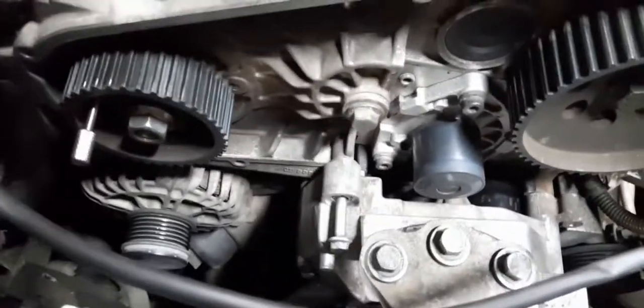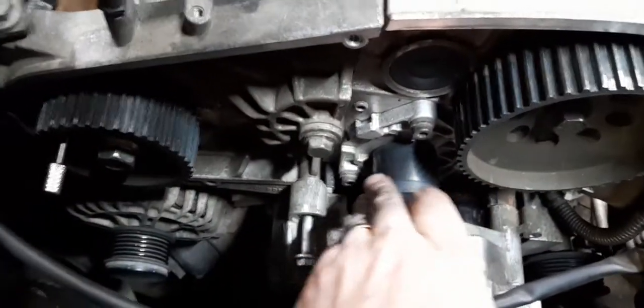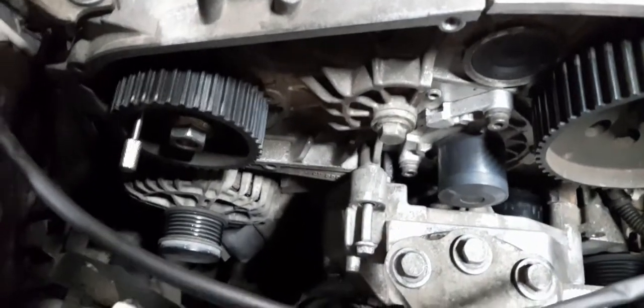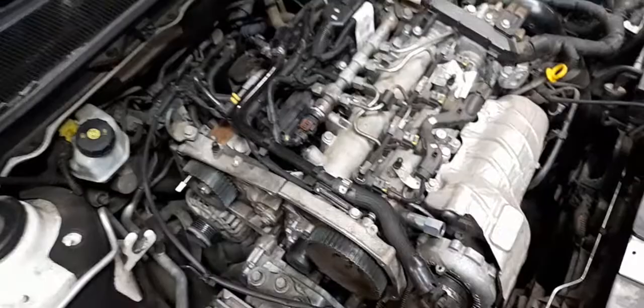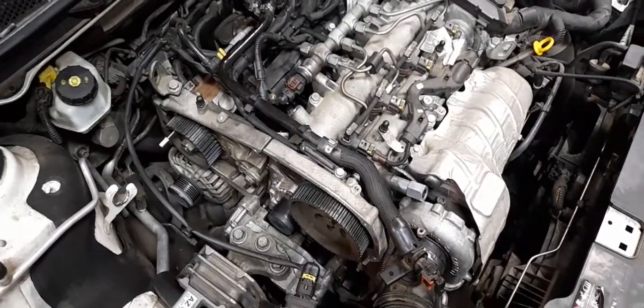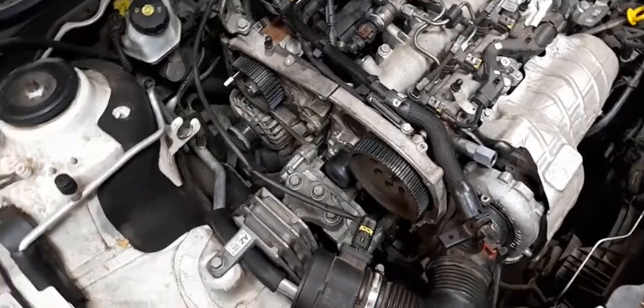We'll get these parts ordered. Once they turn up we'll get it put back together and see if it starts. If I end up having to strip the engine down I may do another video showing that, and if not I might do a short clip of it running if it manages to start.